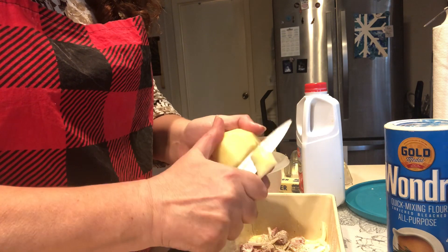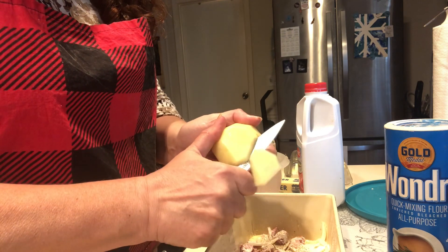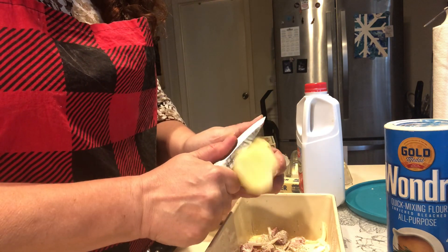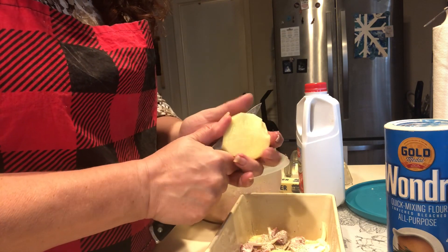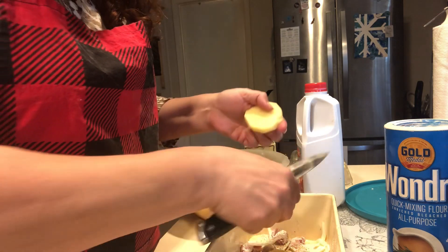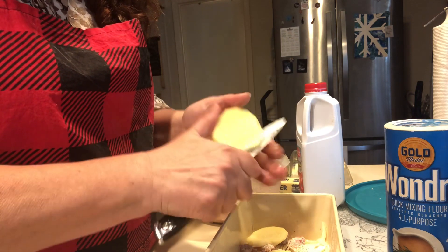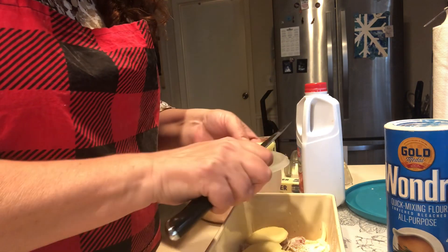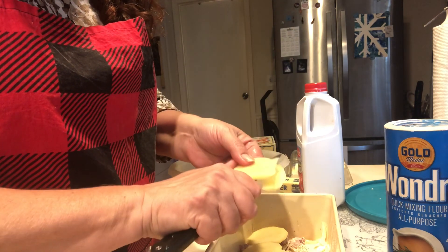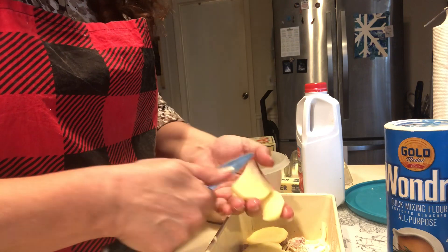We'll keep going till the pan is full enough, then we'll put it in the oven — 375 degrees, 45 minutes to an hour. Some people do like to put cheese on this. I do not, but your kitchen, your taste buds, you do what you want to do.